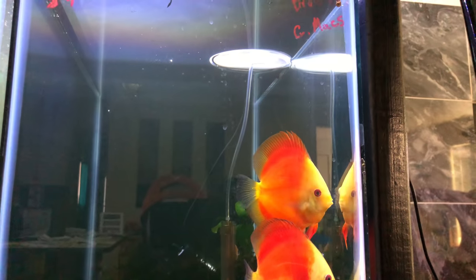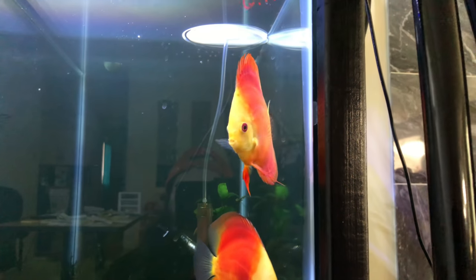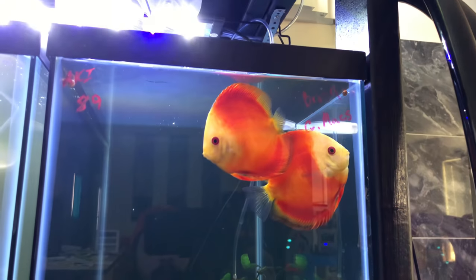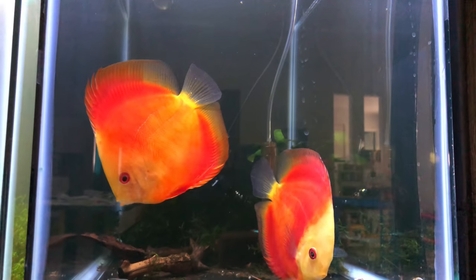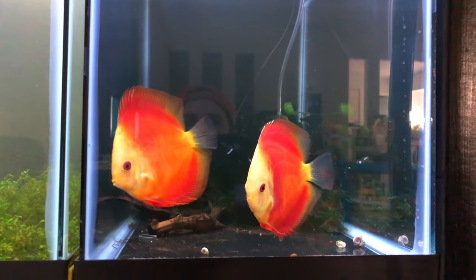Here's some — I believe red melon discus. I got these two weeks ago from the Greater Chicago Cichlid Association swap. Very beautiful fish and they were not cheap, but they're absolutely beautiful and they're doing pretty good.